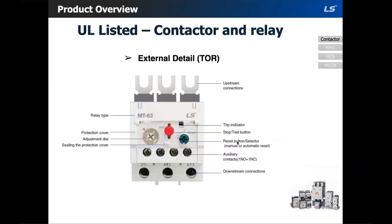Let's look at the overload. We have an adjustable current dial, trip indicator, reset selector, and a stop/test button on our overload. Our overloads come with one normally open and one normally closed aux contact as standard.